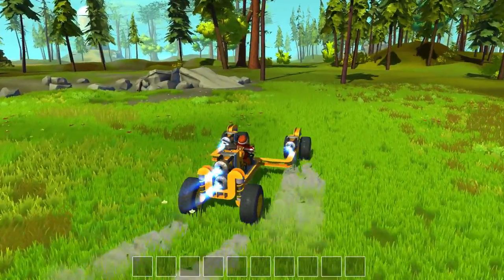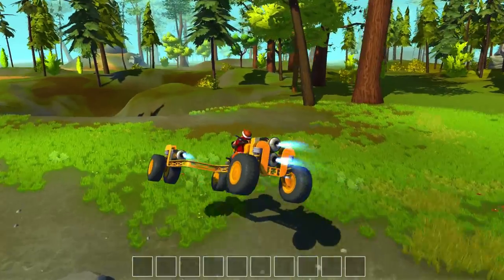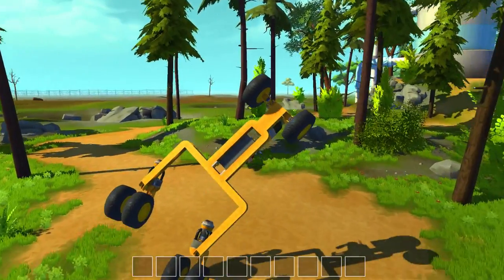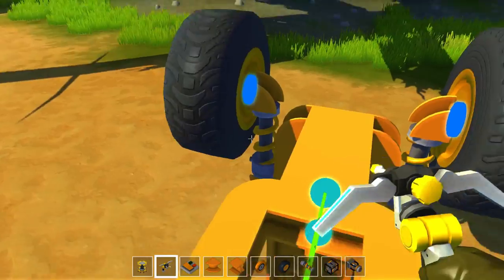Let's hit that ramp again — a little more lift this time. I find that to be a pretty cool version of our rocket series vehicle. Cannot flip it — can't flip it at all, unfortunately.